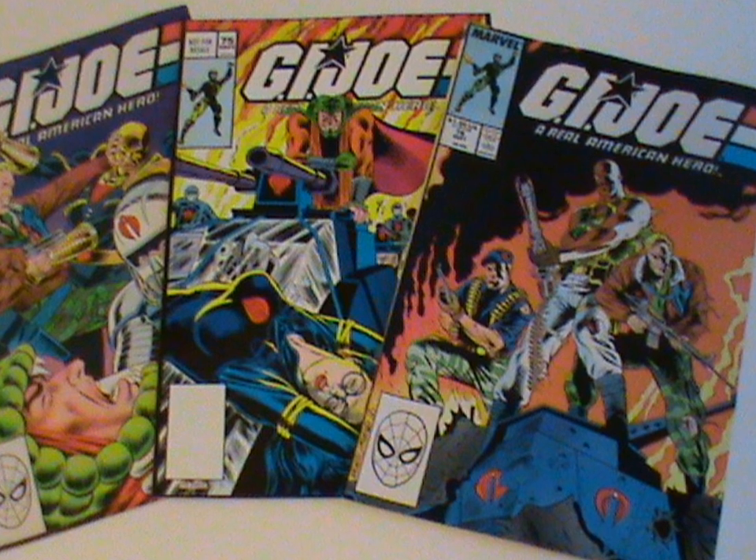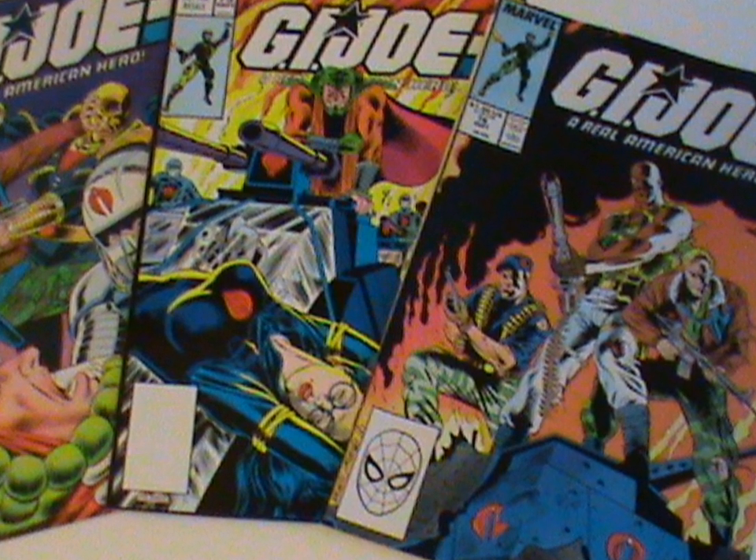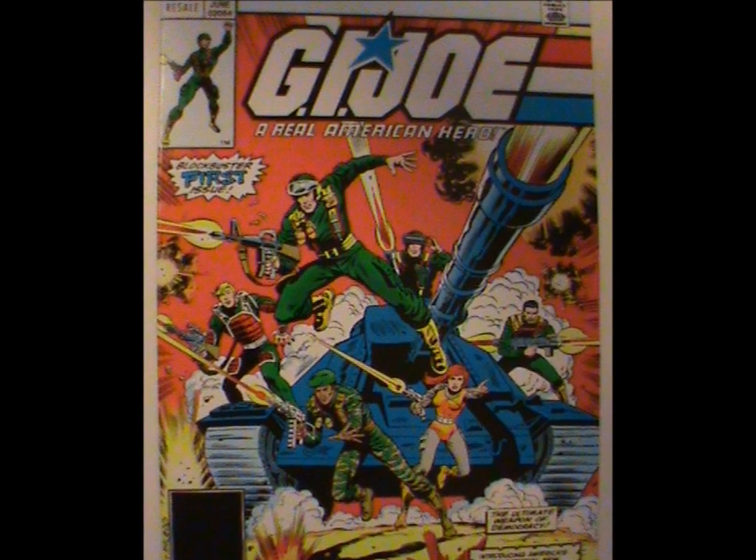Look, the G.I. Joe comic was great overall, but it did suffer from having to include like 200 characters over its run. The folly of a toy tie-in, I suppose. There's one other weird little tidbit.